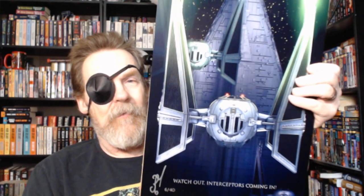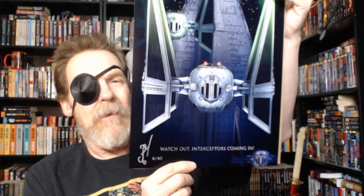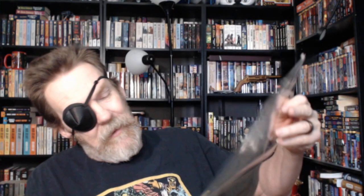Interceptor's coming in — this is six of 40, artist proof. Coming in over the Star Destroyer. Absolutely love that ship. There's a little card here. Thanks, Bill. So happy you like my new TIE Interceptor artwork. Enjoy.